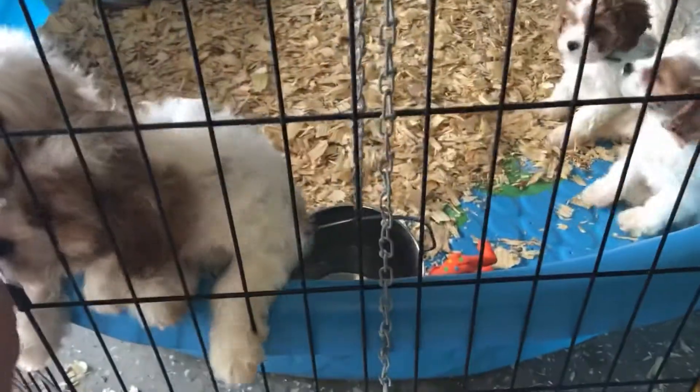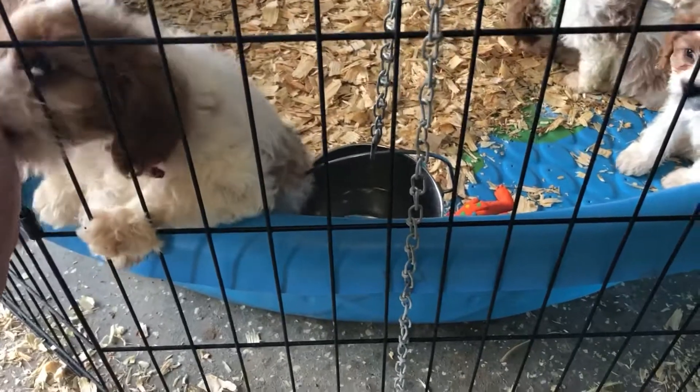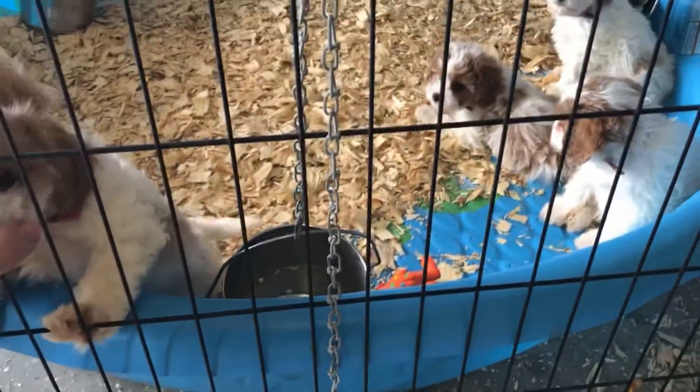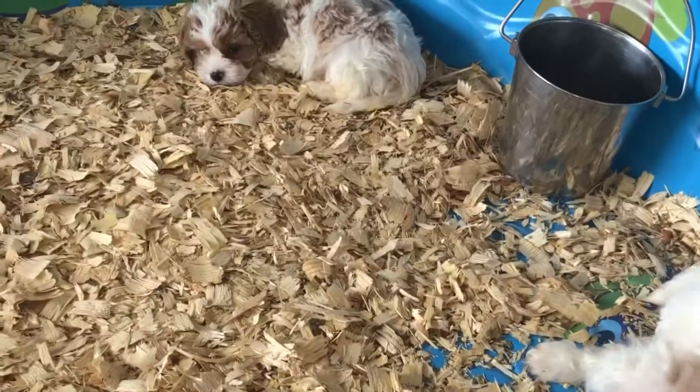Thumbs up if this video helped you or gave you a good idea. I was trying to keep puppies cleaner, healthier, and happier with more room. On days when it's rainy and they can't play outside, this really helps keep them nice and clean. That's it for this video, guys — thanks for watching!